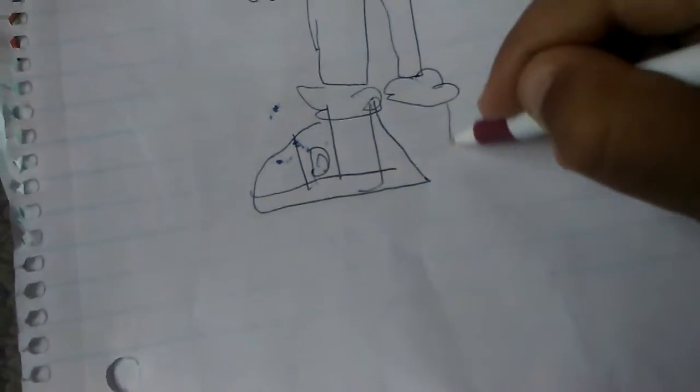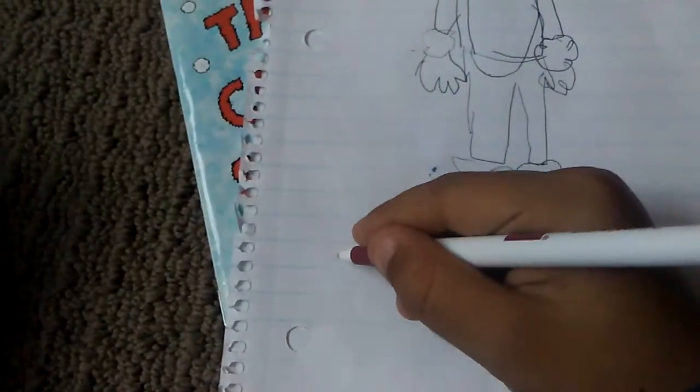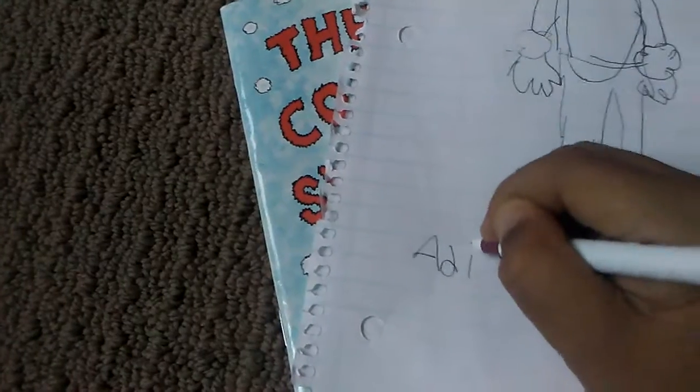Oh my, my phone's about to die right now. Okay, then now you're gonna do it like that, then like this. Now I could draw my name for a sec. I hope you like this video, make sure to...